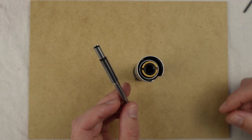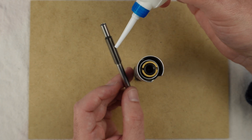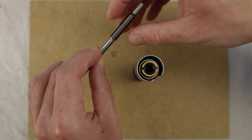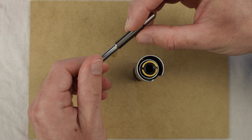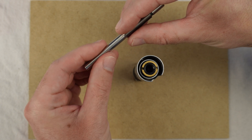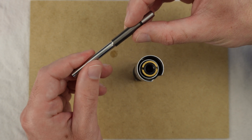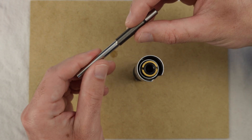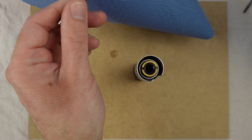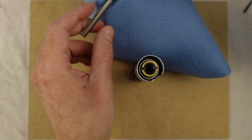I don't think we should use oil in micrometers, but I think I'll add one drop in the spindle thread. This is very fine machine oil. And now I'll wipe off the excess.